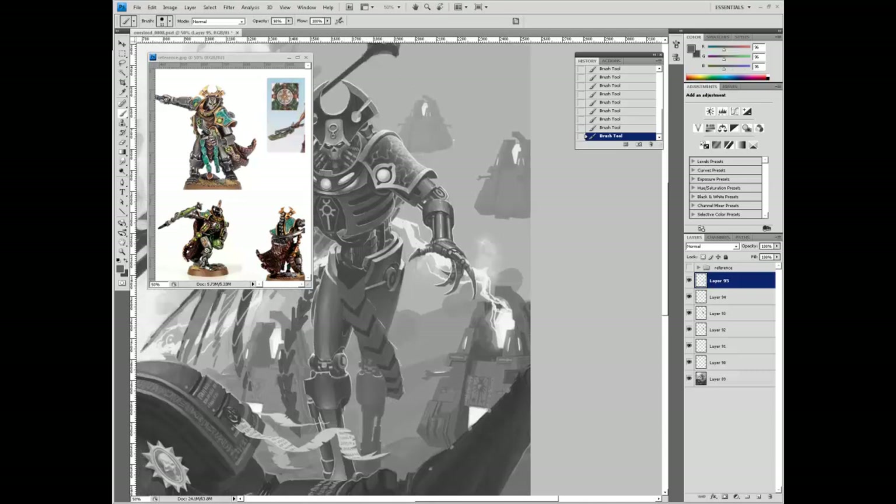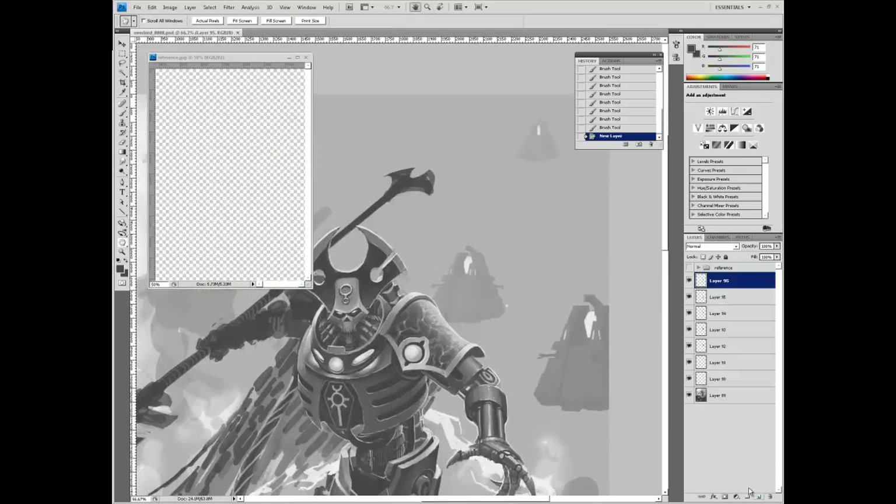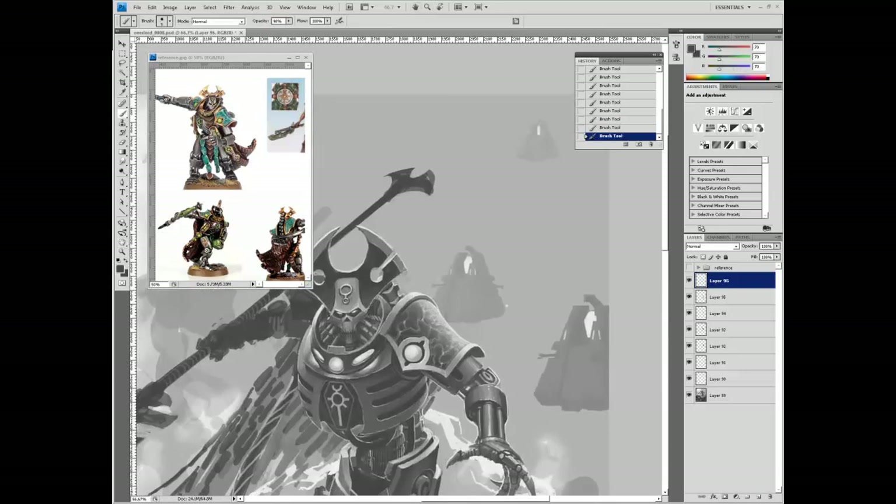Doing some nice rendering, a little bit of highlighting, all on normal layers, all using the round brush, varying opacities somewhere between 30 and 90% depending on how strong I need it. Just doing some shading now, looks like 70 to 90% brush stroke opacity.